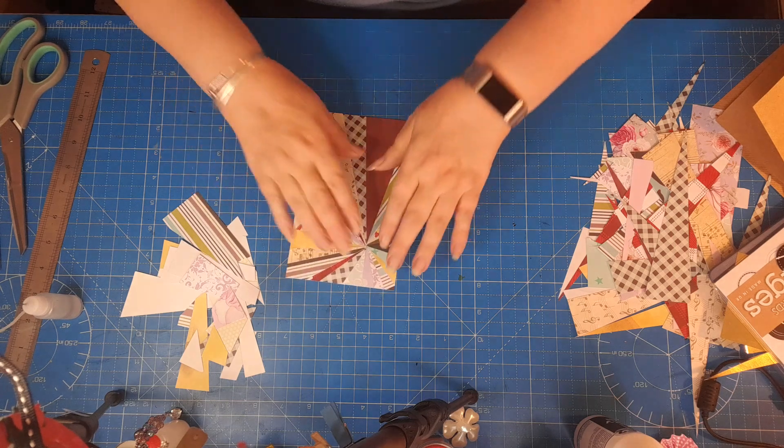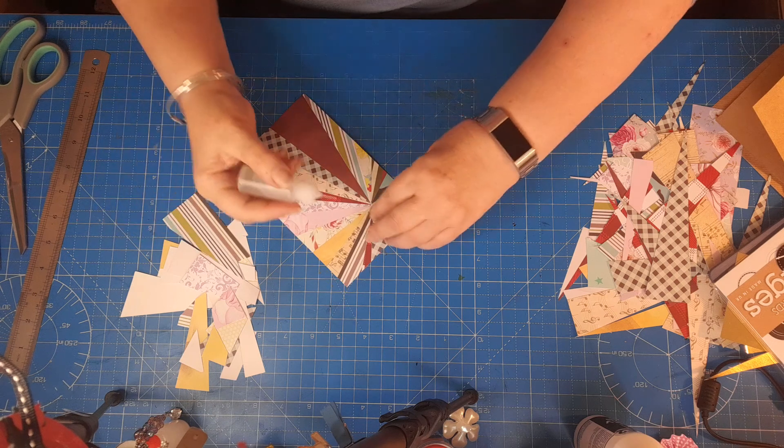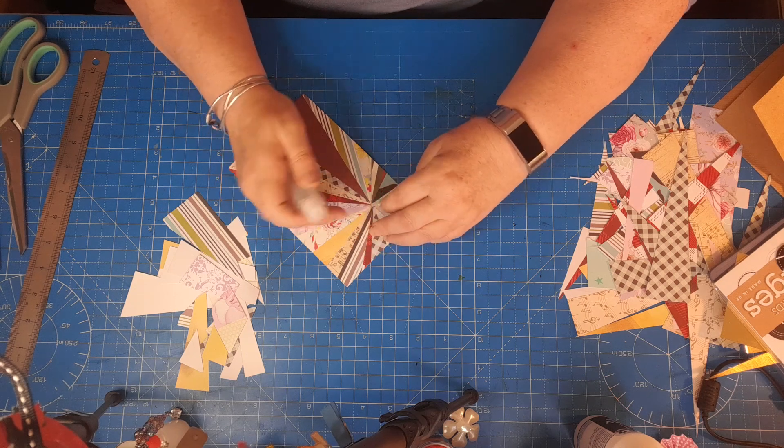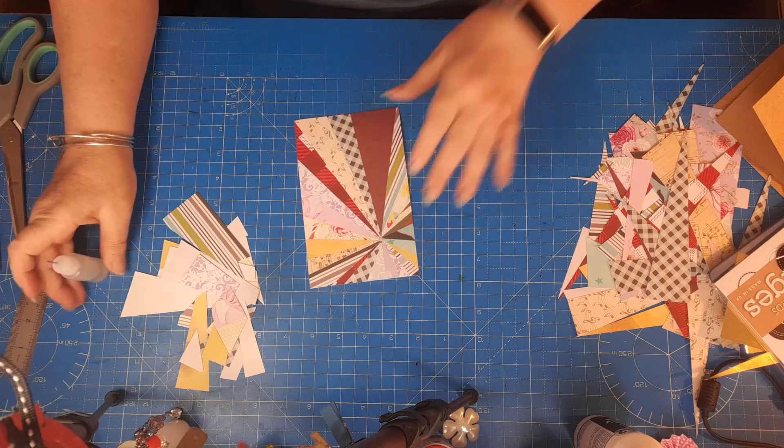And that is the reveal — wow, that is really good, I like that! You get a gorgeous look with just using the randoms — I think I prefer them. I can see one piece just hasn't caught, so I'll just press that down.